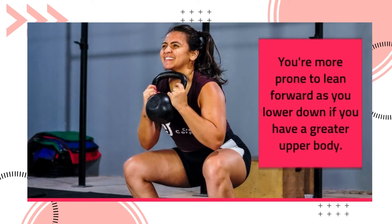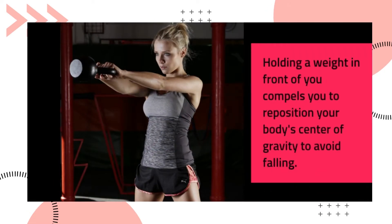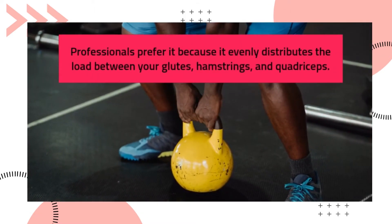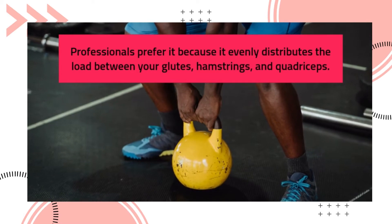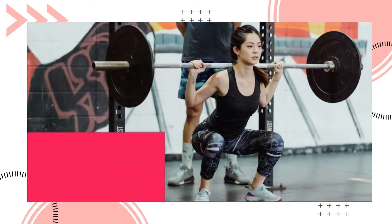The goblet squat is favorable for those prone to leaning forward as they lower down, especially if you have a greater upper body. Holding a weight in front of you compels you to reposition your body's center of gravity to avoid falling. Professionals prefer it because it evenly distributes the load between your glutes, hamstrings, and quadriceps.